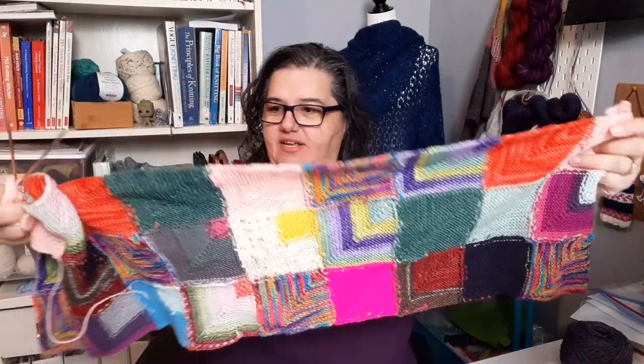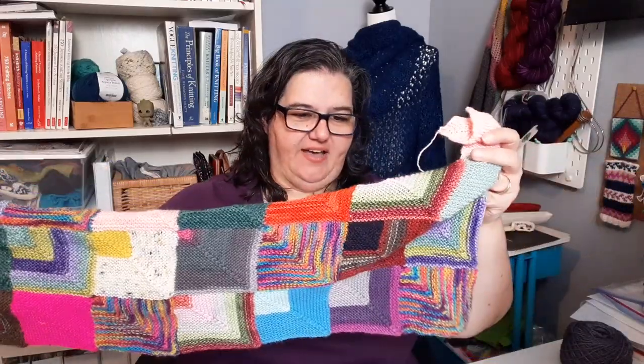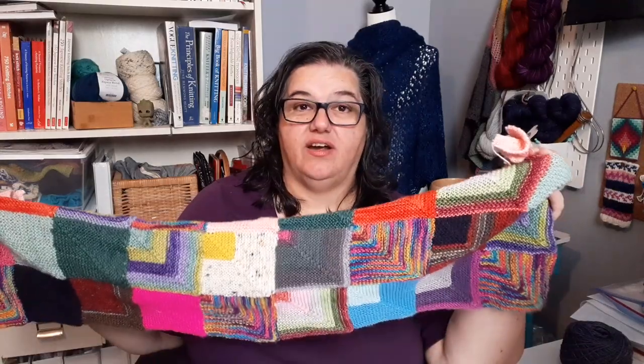Here's my mitered square blanket in progress. I do like to weave in my ends as I go, so I don't have a bunch to do at the end. I've got nine squares in a row, and as I'm working I weave in the end from the last square and the start of the yarn for the new square. So when I get to the end of the row I just have one tail to weave in, and anything I've forgotten I do in that one row before starting the next.